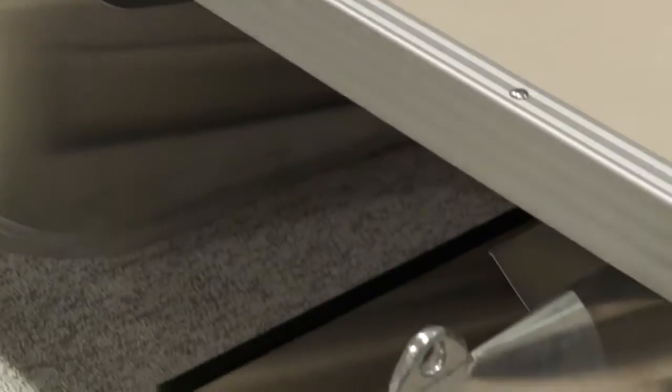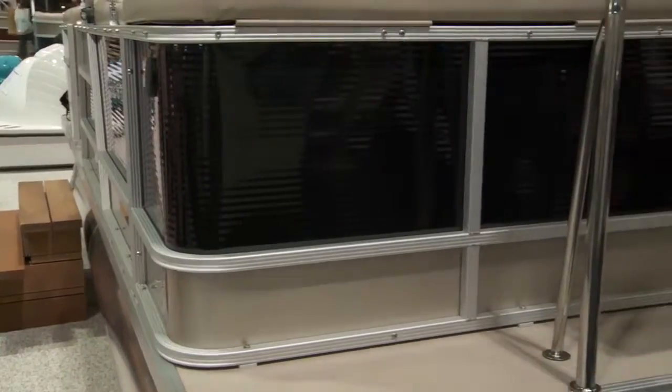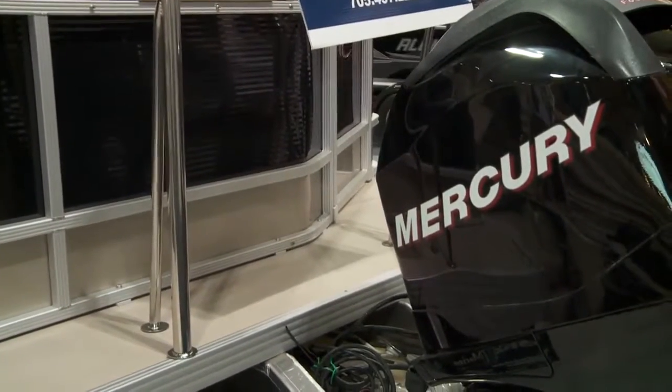With the triple tubes, you can go 50 miles per hour plus in a pontoon boat, and you have the ability to handle much rougher water. It just gives you the versatility. If you want to water ski, pull tubers, wakeboard, or whatever, you can get away with that. You don't need to have two or three boats at your dock.